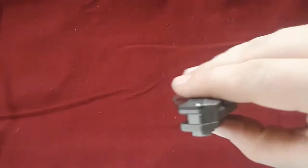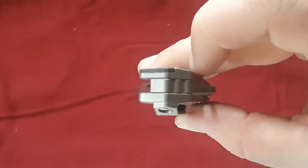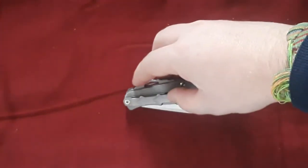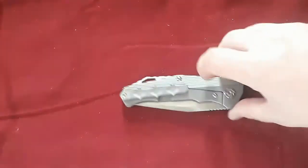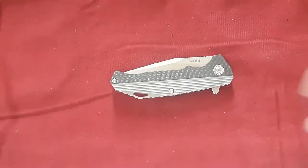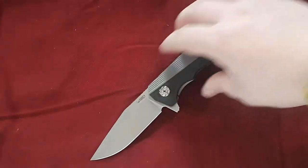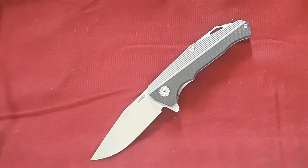One thing I forgot to mention: the handle is slightly contoured, which would be even better ergonomically if the inside edges were knocked down. But anyways, there you have it — the KUBI KU200. This is a knife I can recommend. Thank you for watching, don't forget to like, comment, subscribe, and I will see you in the next video.